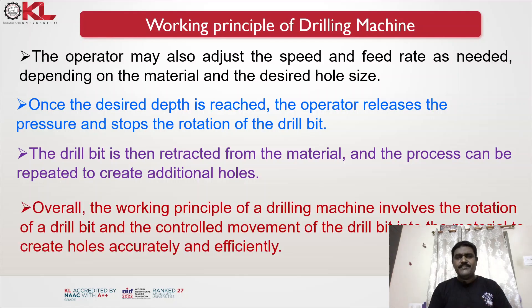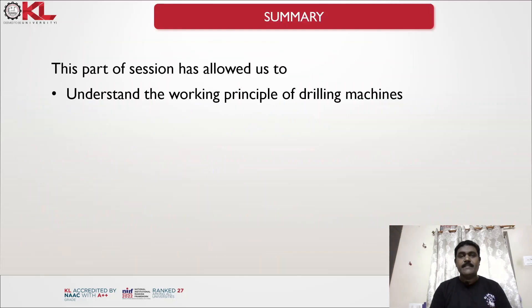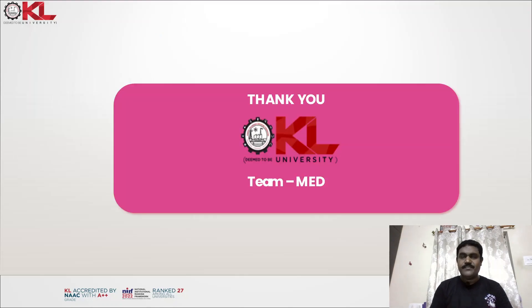Overall, the working principle of a drilling machine involves the rotation of a drill bit and the controlled movement of the drill bit into the material to create holes accurately and efficiently. This part of the session covered the working principle of drilling machines and their basic components. Thank you.